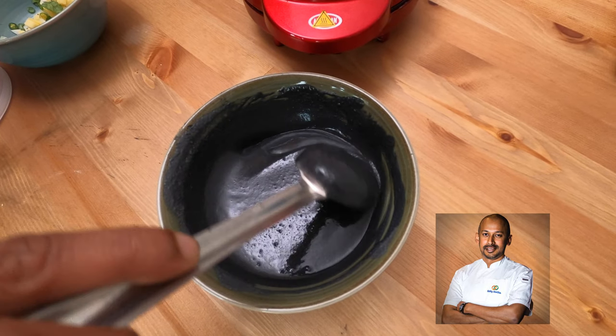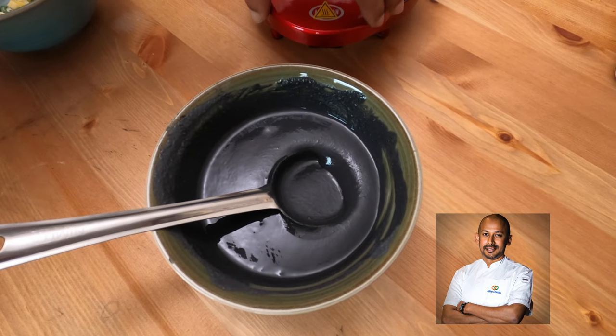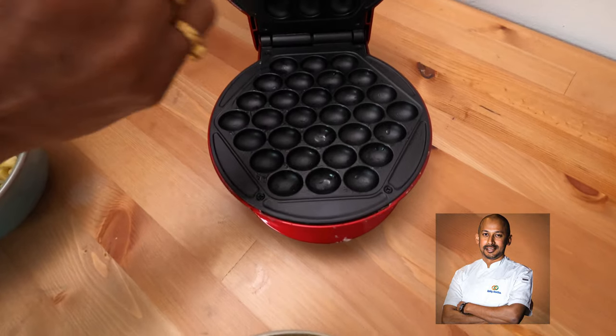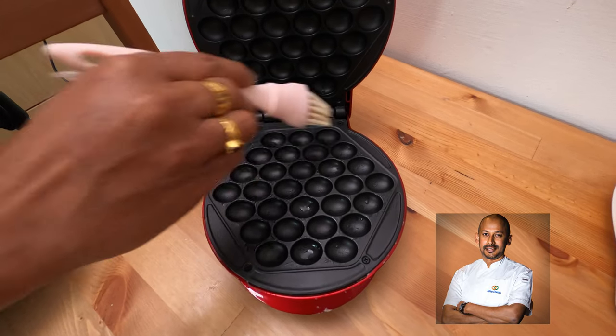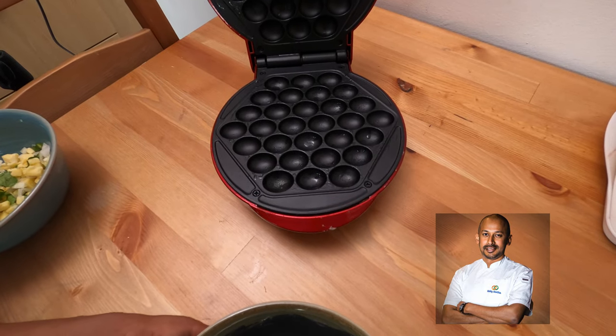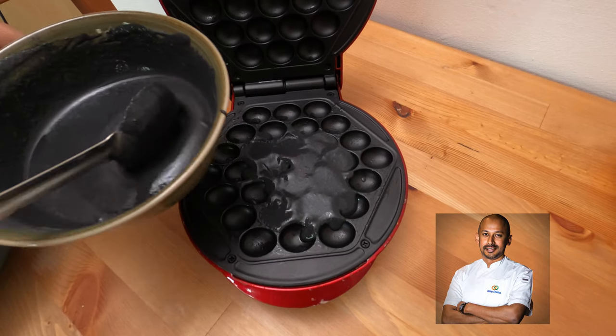After resting for 15 minutes, the charcoal is nicely melted in — it's really a deep black color. The waffle iron is hot. I'm just applying a touch of clarified butter — ghee — and now I'm quickly going to pour and spread the batter.